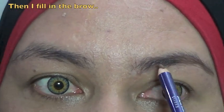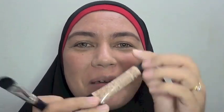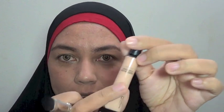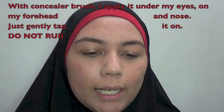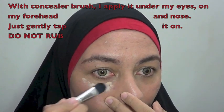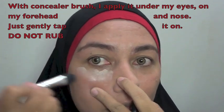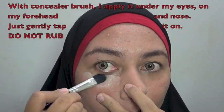Baru gue isi tengahnya. Habis foundation, gue pasti akan memakaikan concealer — Studio Artist Concealer warnanya medium. Gue taruh di punggung tangan menggunakan concealer brush. Jangan digurek-gurek ya, tapi ditepuk-tepuk aja.